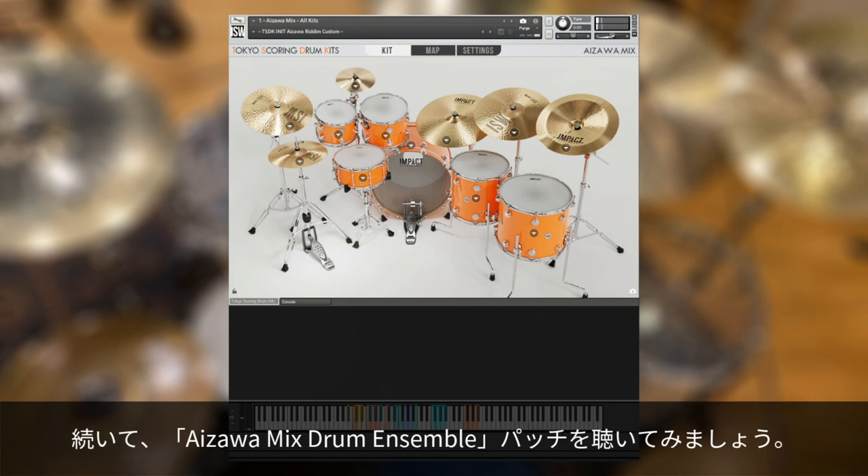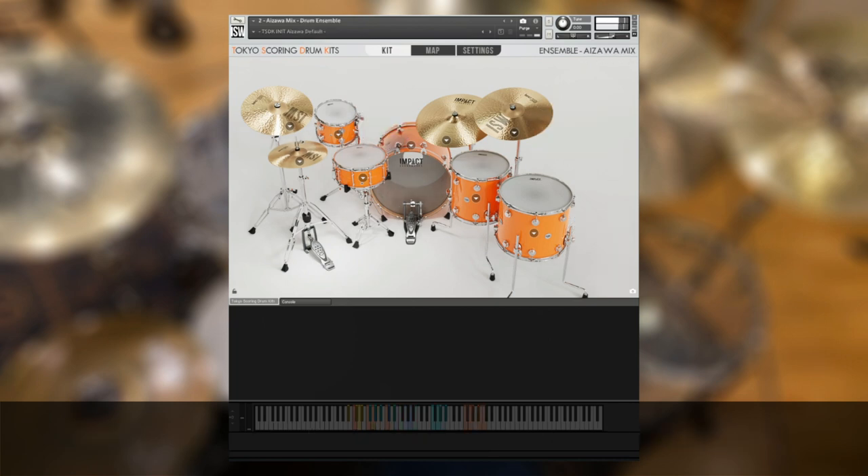Next up, we'll check out the Aizawa Mix drum ensemble, followed by the Aizawa Mixed Match patch.